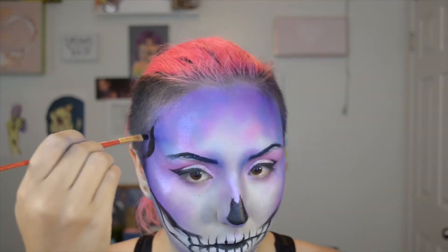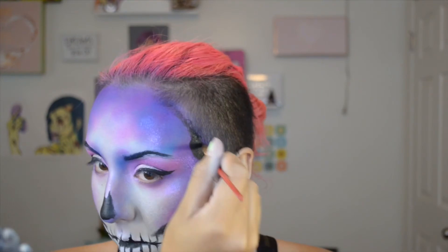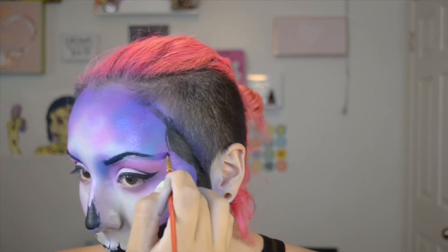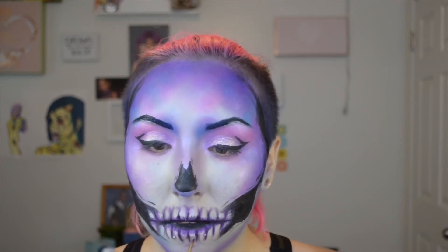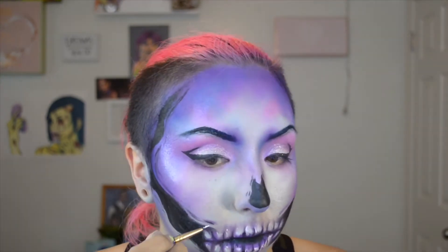I'm just going to start filling in these areas with black paint. And then once I get all the areas filled in, I'm going to add in some sketchy lines, just because I thought it would make the look more fun. Then I'm just taking some purple shadow to add some more dimension to the teeth. You don't have to do this part if you don't want to, but I just felt like it really brought the look together.